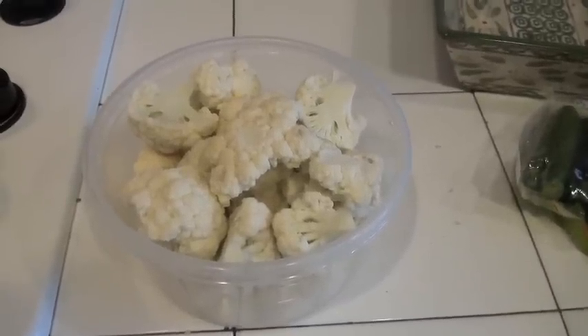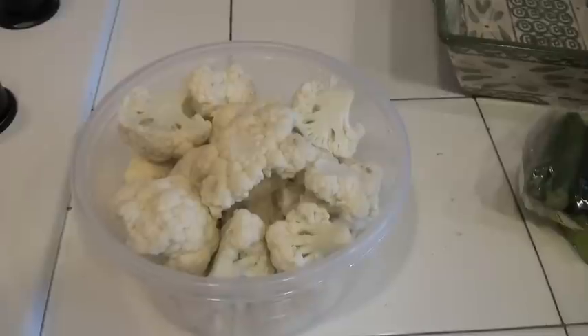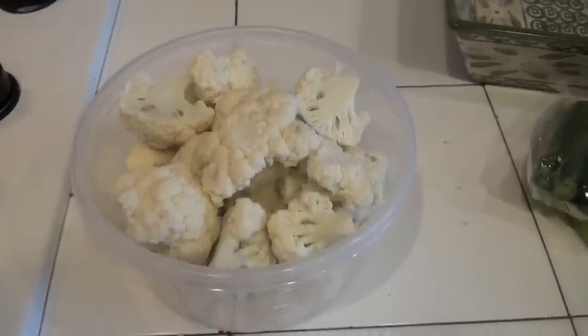I'm Suzy, the Jewish Mexican cook, and today I'm going to make a very succulent, delicious cauliflower recipe.